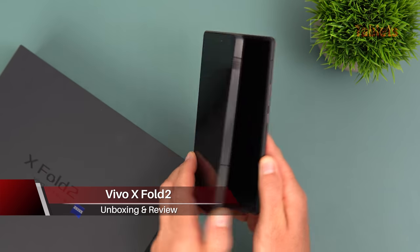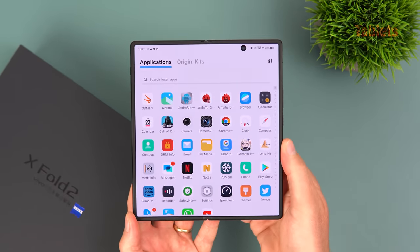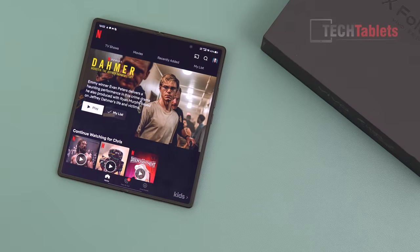I reviewed the previous model and there were a few things I didn't like — software was the big one. Has it improved with this model? But before I get into that, let's talk a little bit about the hardware and why it is impressive.